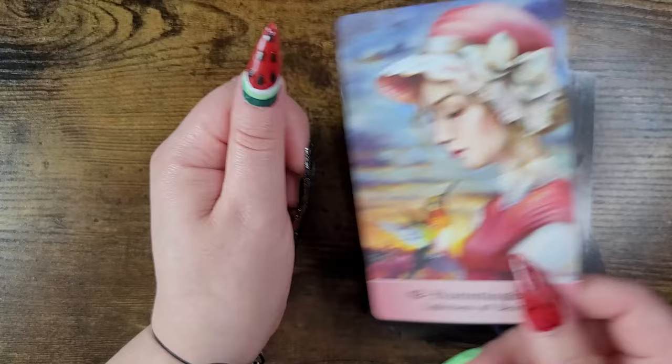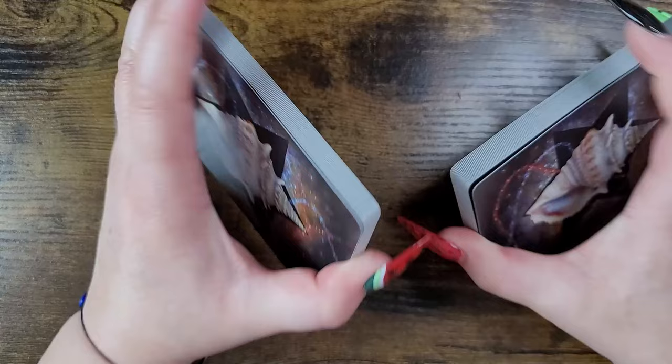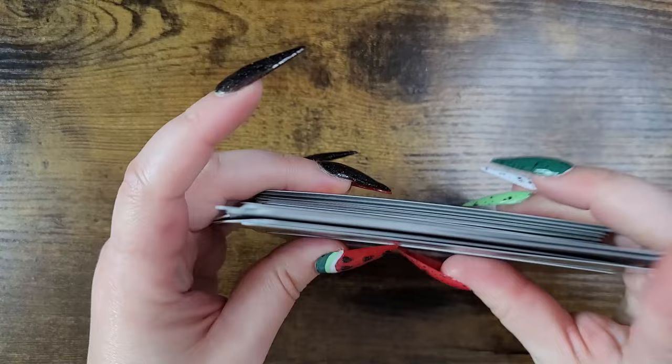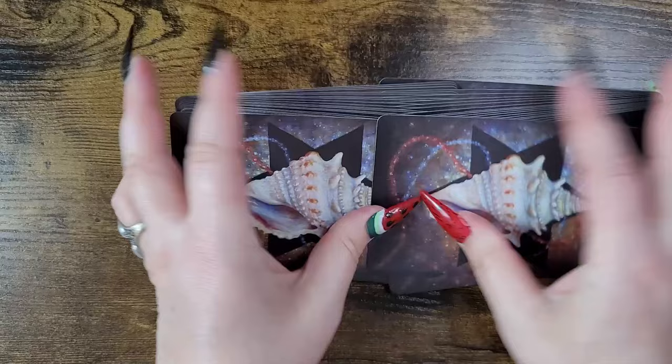It is absolutely gorgeous. The art style is phenomenal. I love how they combined the creatures with the humans — super cool and unique. It shuffles really nicely. I love the price tag. Can we get a card to read please?